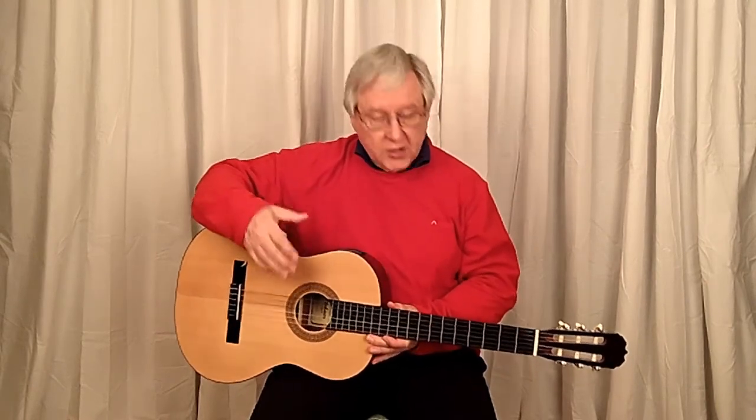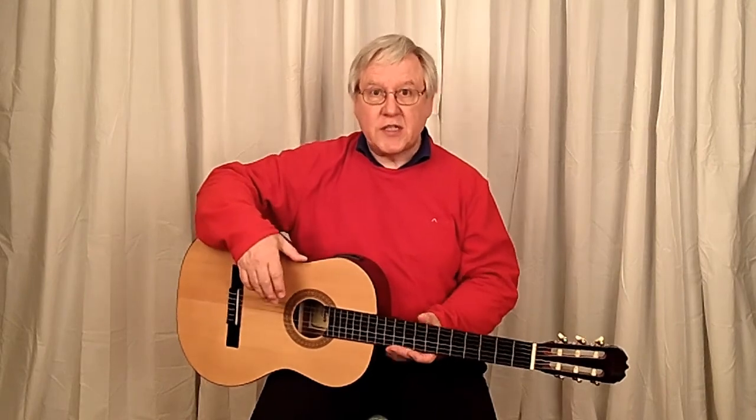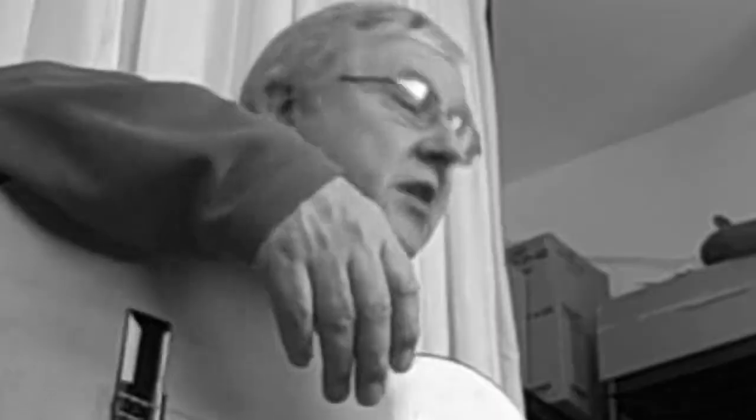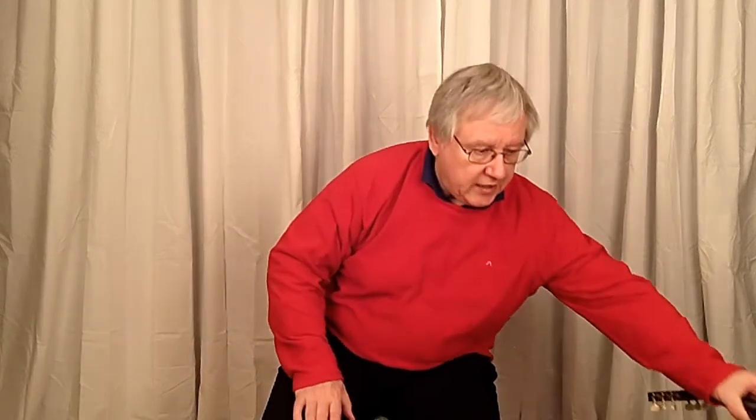So I've had to order a set of strings. I'll actually film myself changing the strings, so that will be part of the course — how to change the strings. But I'm going to have to take the time out to do that job before I can get on with the real job.